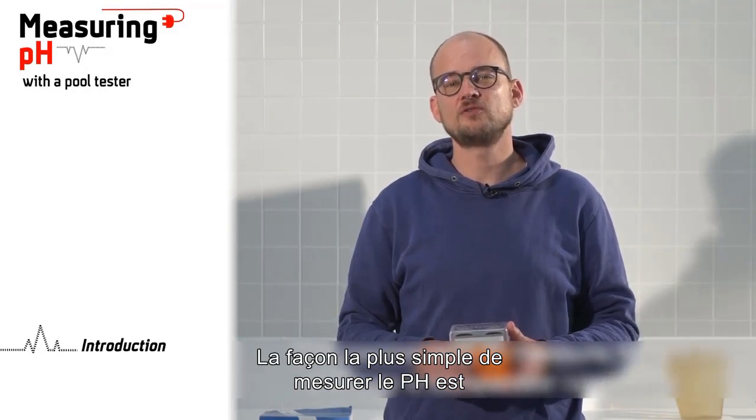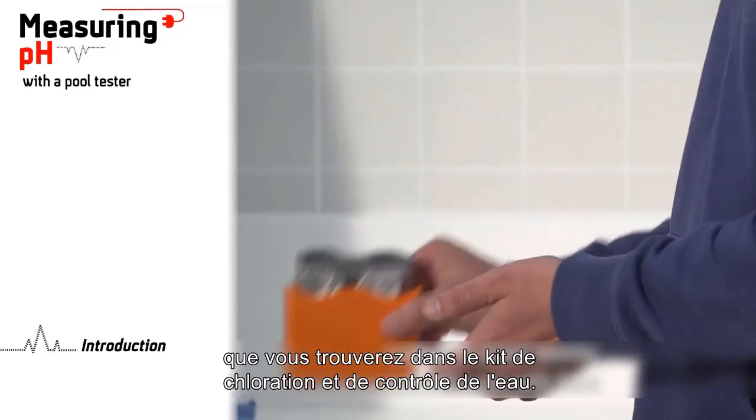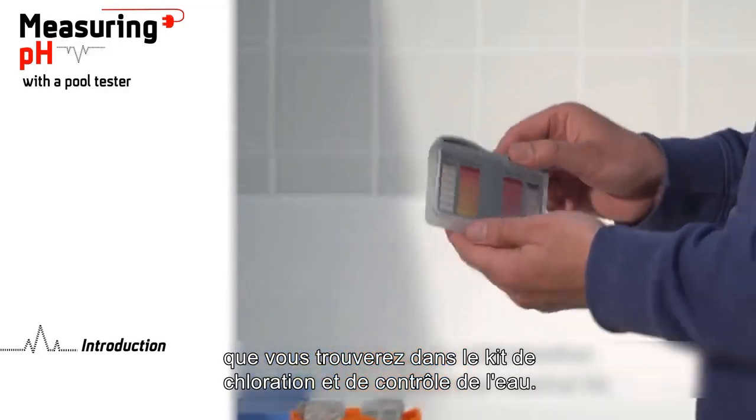The easiest way to measure the pH is to use a comparator commonly called a pull tester, which you will find in the chlorination and water control kit.